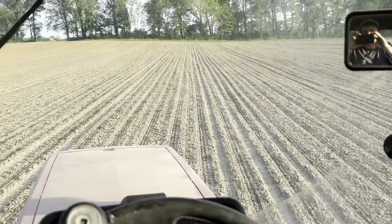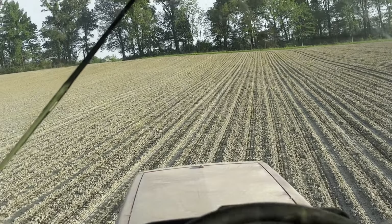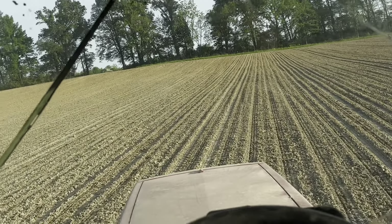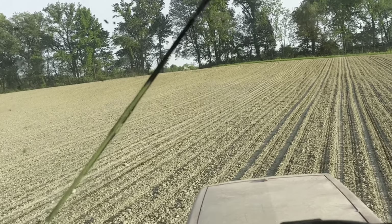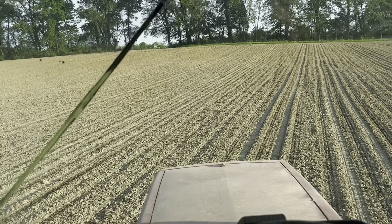The monitor keeps telling me all the rows are blocked. I'm aware — I have the liquid system shut off right now, so yes, all the rows would not be flowing. That's an annoying monitor.